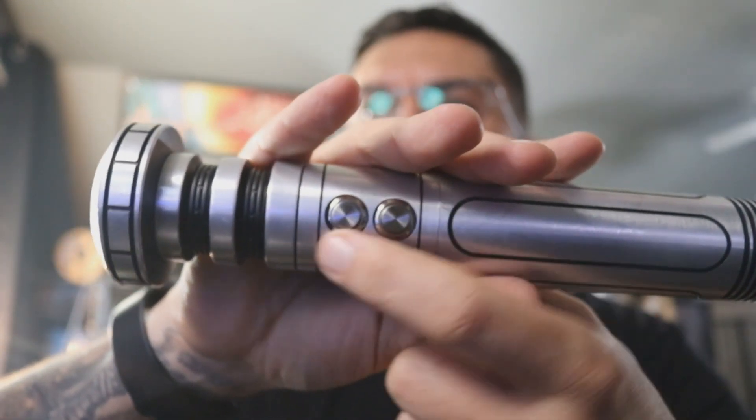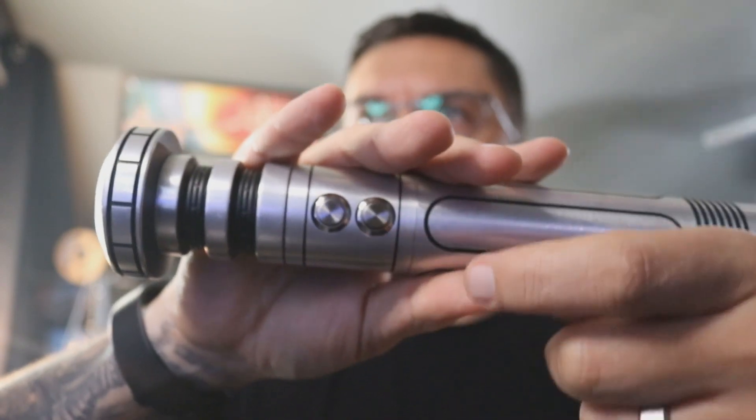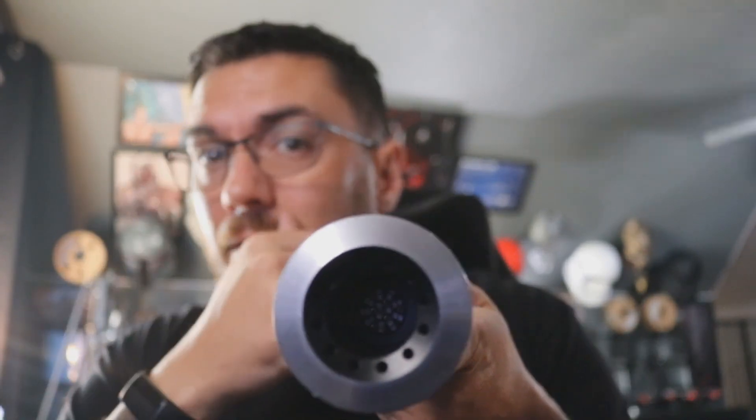So now it's a two-button setup. Your front switch will remain your power, but now your back switch is auxiliary. I went ahead and swapped out your custom Saber Shop 7-pin connector and gave you a Carl Chen V4 Neopixel connector, and it has LEDs on it, so I'll show you how those light up.